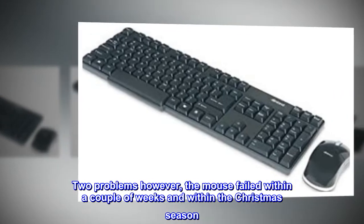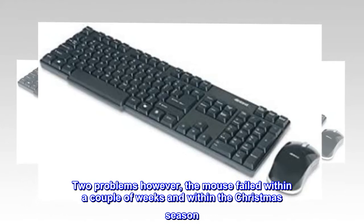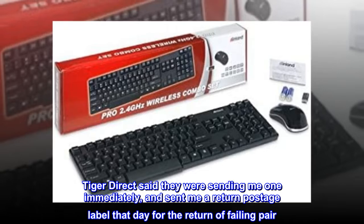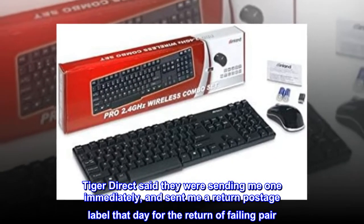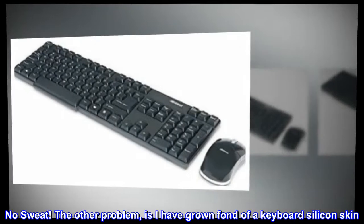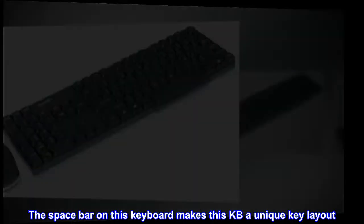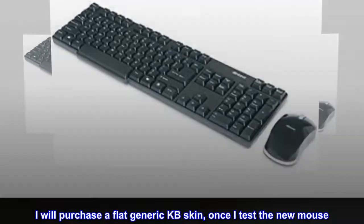Two problems, however: the mouse failed within a couple of weeks during the Christmas season. Tiger Direct said they were sending me one immediately, and sent me a return postage label that day for the return of the failing pair. No sweat. The other problem is I have grown fond of a keyboard silicon skin. The spacebar on this keyboard makes it a unique key layout. I will purchase a flat generic keyboard skin once I test the new mouse.